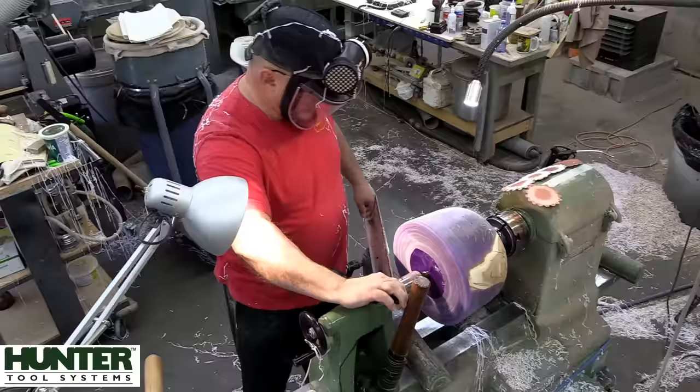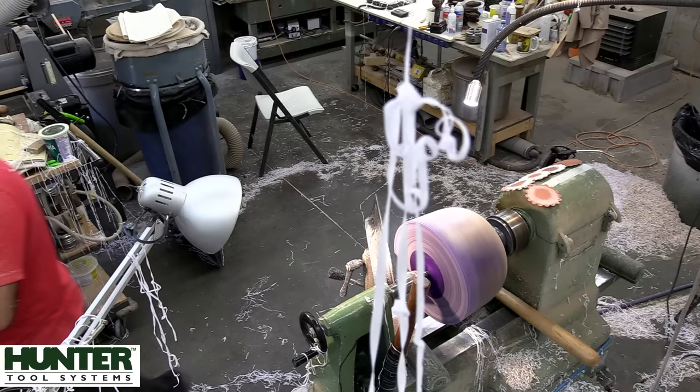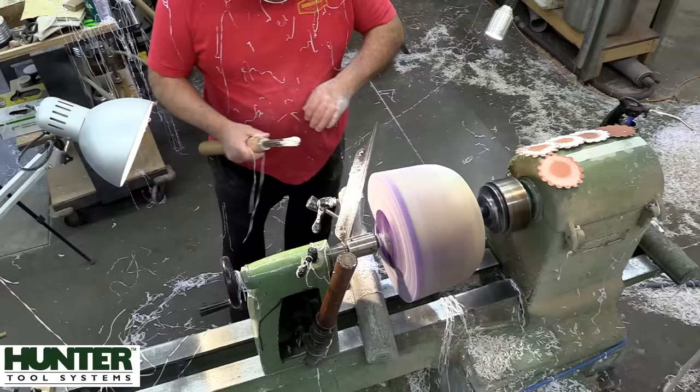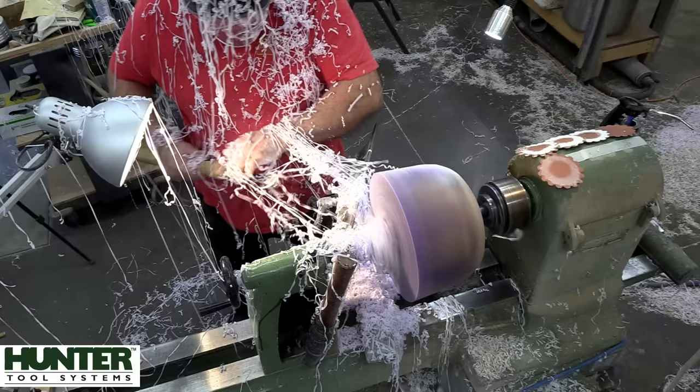I decided to whittle some of that away. I'm actually saving those shavings - and believe it or not, those shavings will be in next week's project. That gives you a perspective of what woodturners see when turning resin. When it's mainly resin it shaves nicely; when you get down to wood and resin it all breaks up. When you look at the top of this you'll see what I mean about it being 100% seventies.